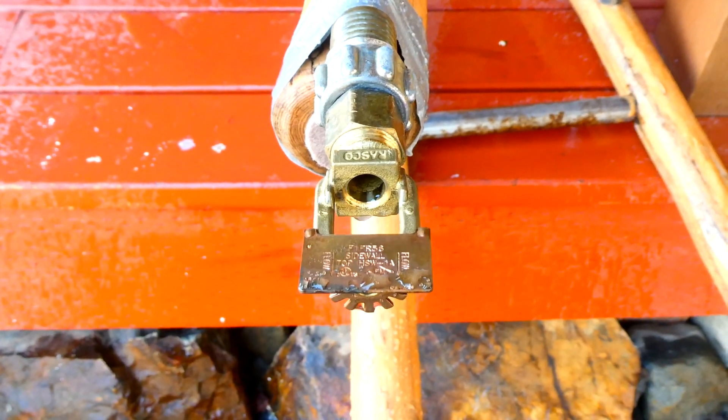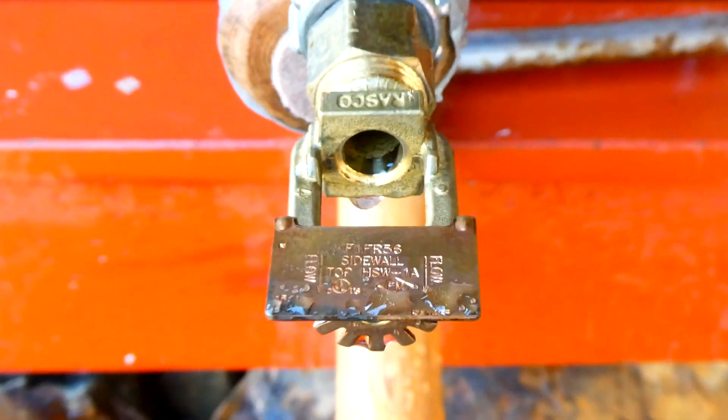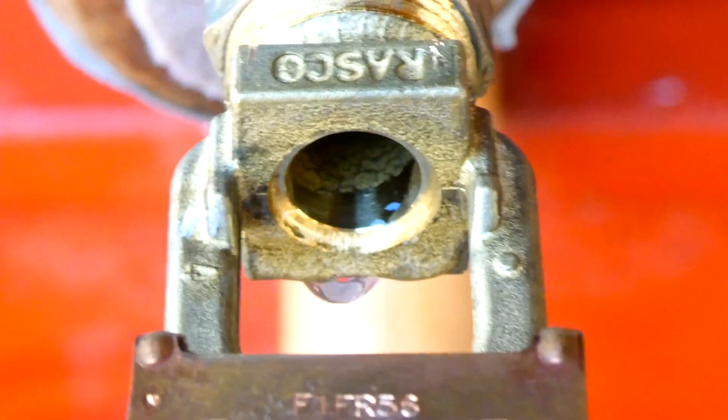I'd also like to point out that this was water pressure from just a garden hose. In a real building there would be a lot more water pressure and water coming out of this pipe all at once.